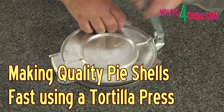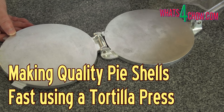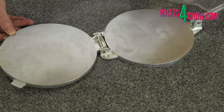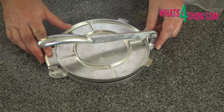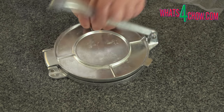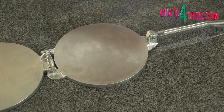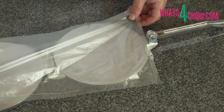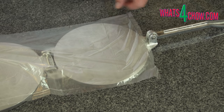Hi and welcome to episode number 363 with whatsforchow.com. The humble tortilla press is far more useful than it appears. When you're making pies or tarts, this brilliant tool can cut the time it takes to make the pastry shells dramatically. Use this alongside the shell forming technique first demonstrated in our course on pie making and you'll cut your pastry forming time by 80%. You can get the full printable instruction sheet including pastry weights by clicking the on-screen link at the end of this video.